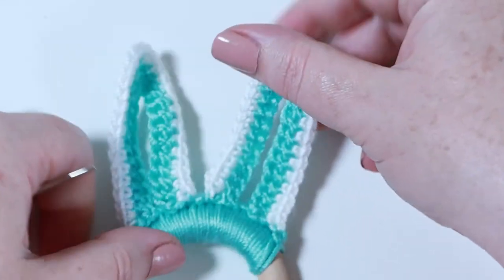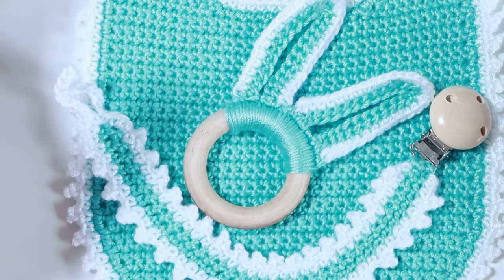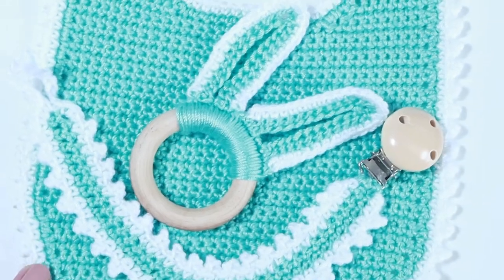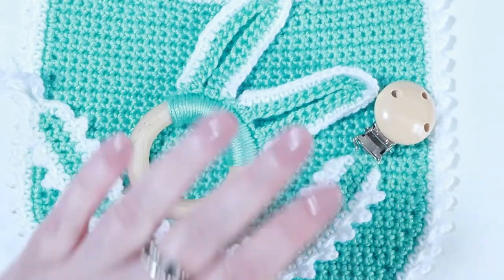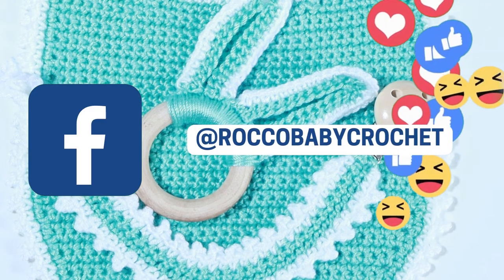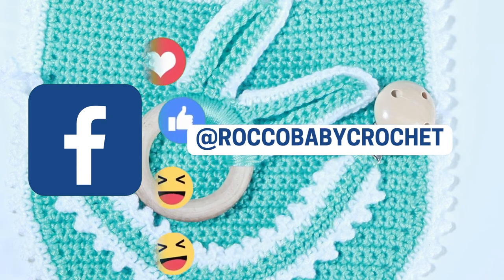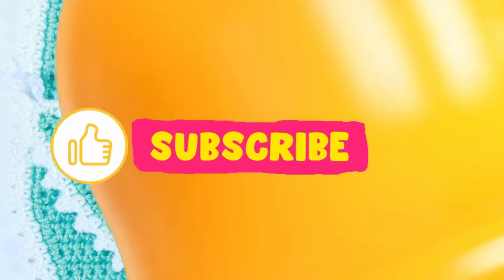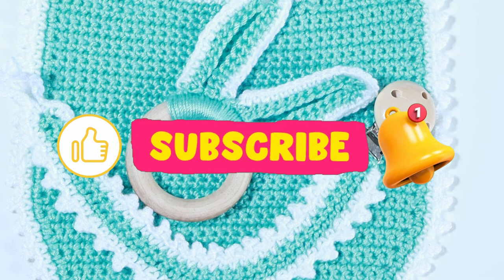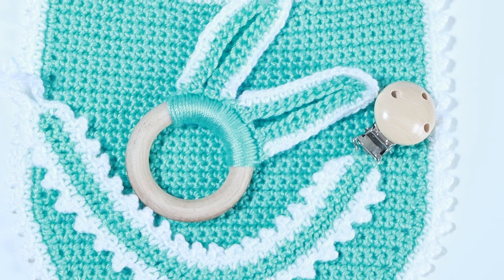That's how we make our bunny ears teething ring! By now you should also have your lovely bib, your pacifier clip, and your teething ring. If you make anything from this set I'd love to see pictures - join us over on Facebook where we share pictures throughout the week. If you've enjoyed the tutorial please give me a thumbs up, hit subscribe and the bell notification so you don't miss out on my next free pattern or tutorial. Have a great weekend, have fun with your hooking, and I'll see you real soon - bye bye!